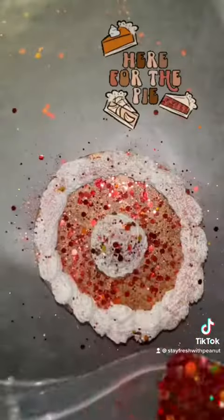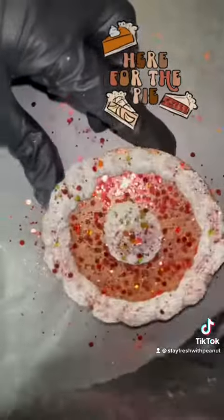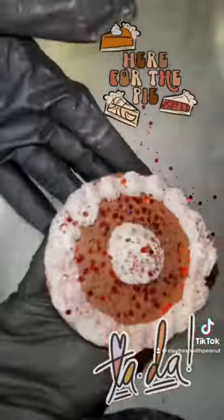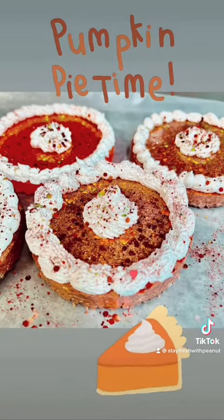Another alternative for frosting, you can also use silicone caulking, which was recommended by another freshie maker. You can also use this technique to make apple, strawberry, and blueberry pies — yum! Don't forget to tag us in your pie creations, we'd love to see them.